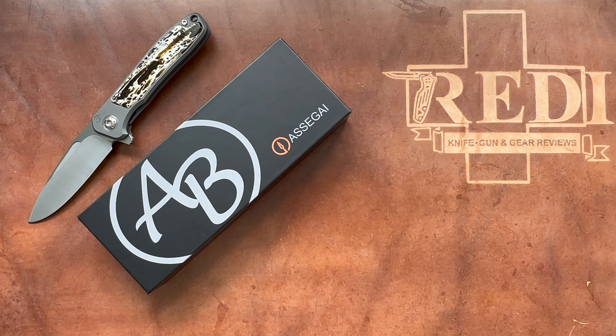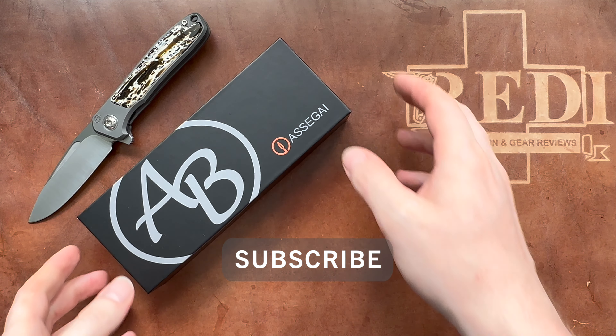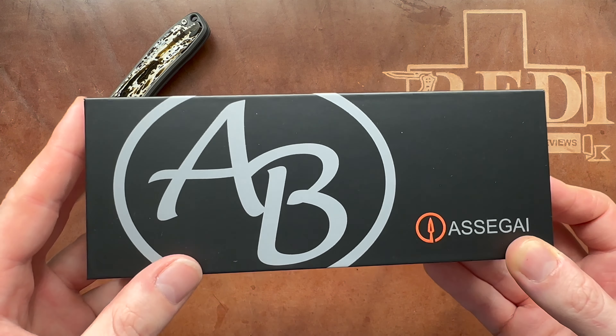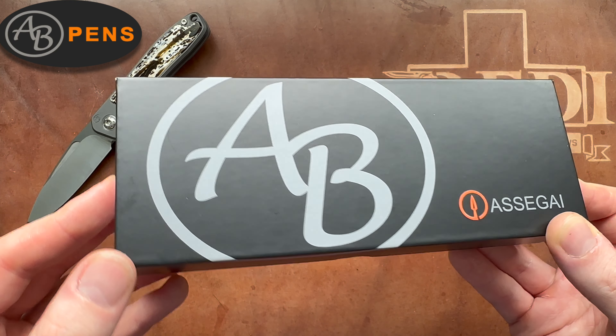Hi, this is Feri from Switzerland with another review. Today we're looking at something I do pretty seldomly on the channel — a pen review, unboxing, and overview. Today we have something very special from Arno Bernard Knives, or Arno Bernard Pens in this case, as you can see by the logo.